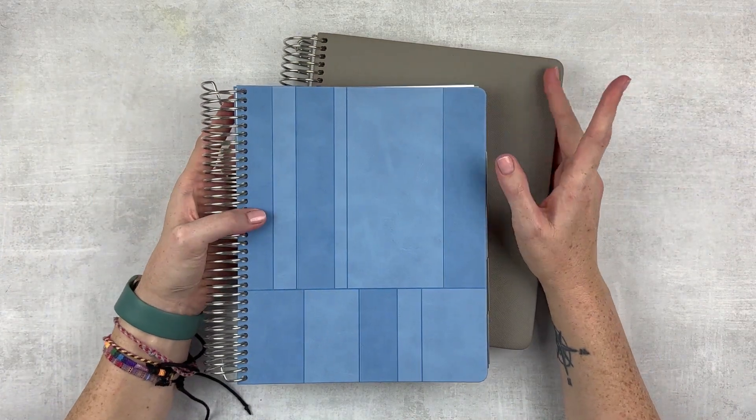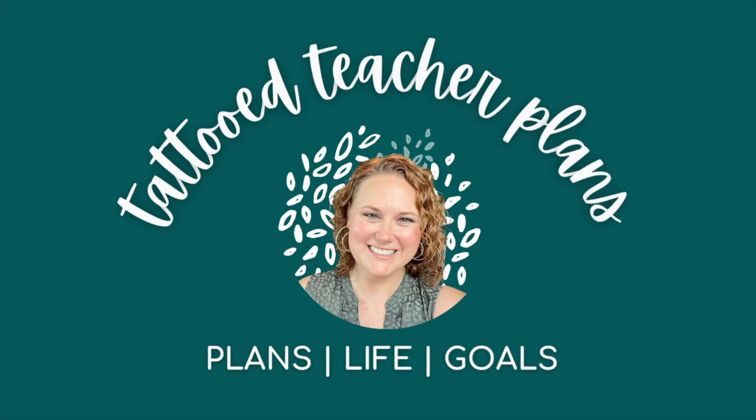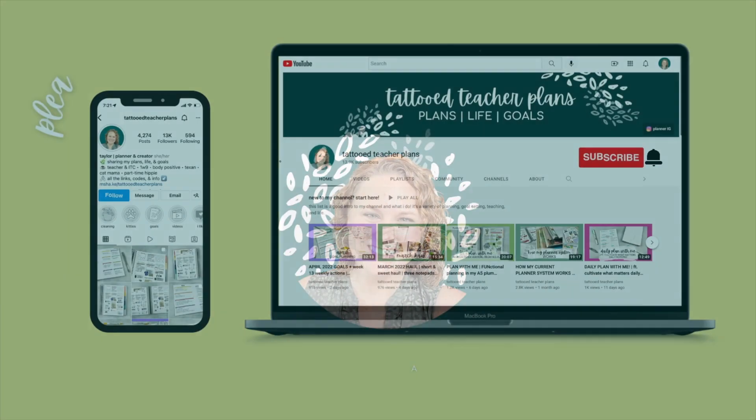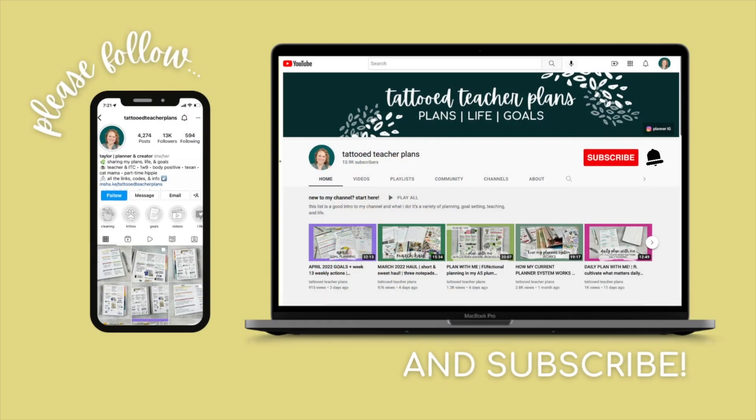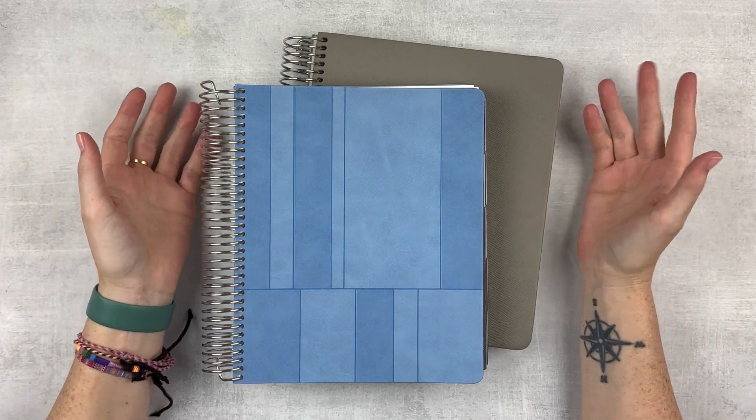Life has been a lot lately and I need a change. Hey y'all, it's Taylor from Tattoo Teacher Plans. Welcome back to my channel. If you are new here, welcome. I'm so glad you're here.